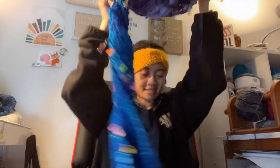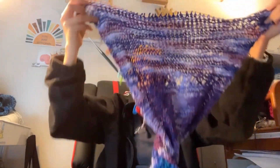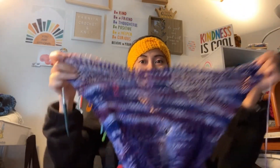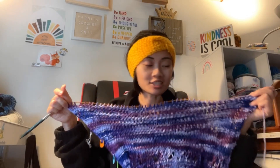Let me untwist this — I think the stitch markers are making it heavier. But look at what I got so far! How cool is that? It's just a subtle little tweak. And honestly, I love this stitch. It's mostly knits with purls thrown in between on the even rows, and then when you get to the odd rows, it's all knits.